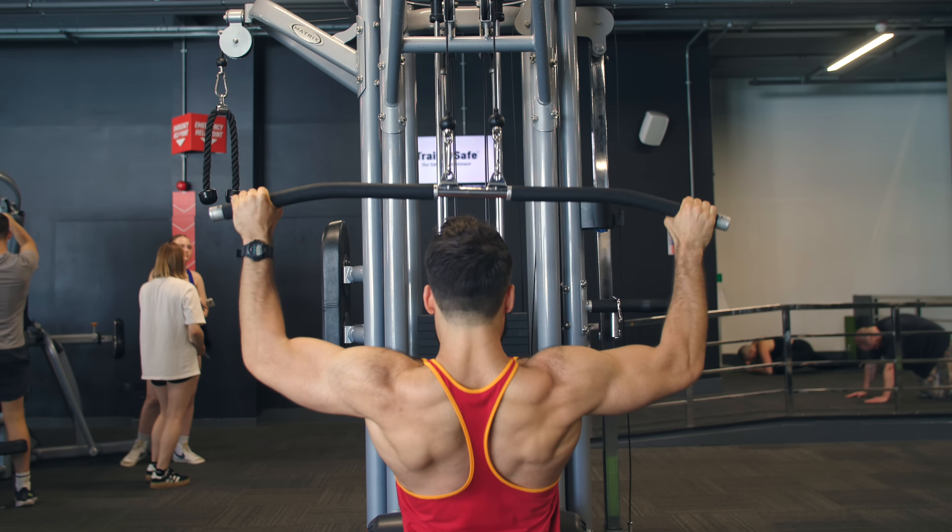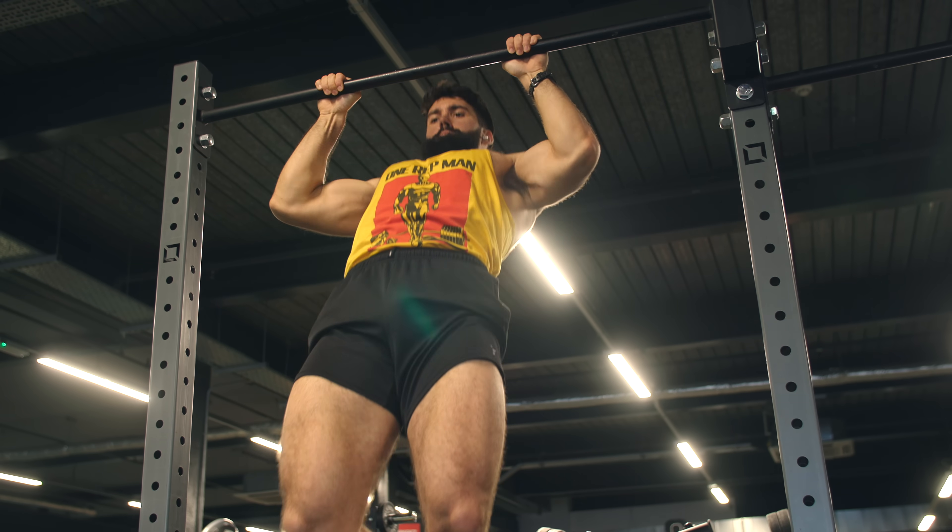The lat pulldown is a phenomenal lat-building exercise. It has a few benefits over pull-ups. There's nothing wrong with pull-ups, but pulldowns are usable by nearly anyone, they're more flexible in terms of rep ranges, they're a little bit less fatiguing, and more. Here's how to optimize your lat pulldown technique to build bigger lats.